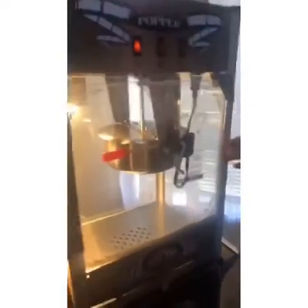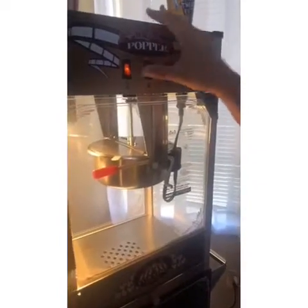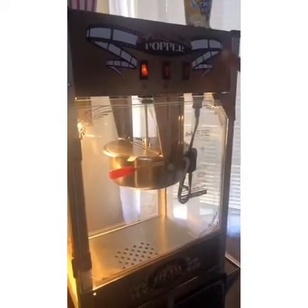First, you're going to want to go ahead and turn on the light. This is also going to help keep your popcorn warm, so even once you're done using the machine, always leave on the light to keep the popcorn hot.